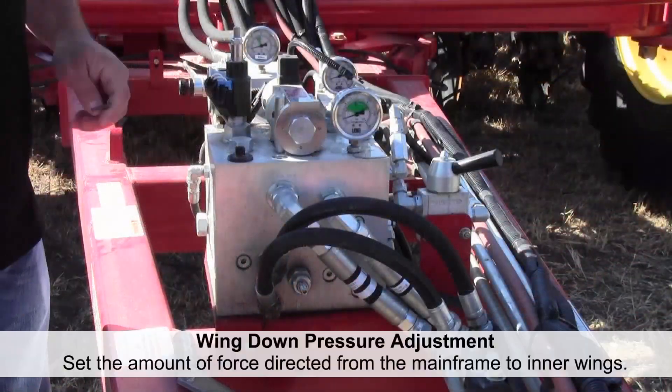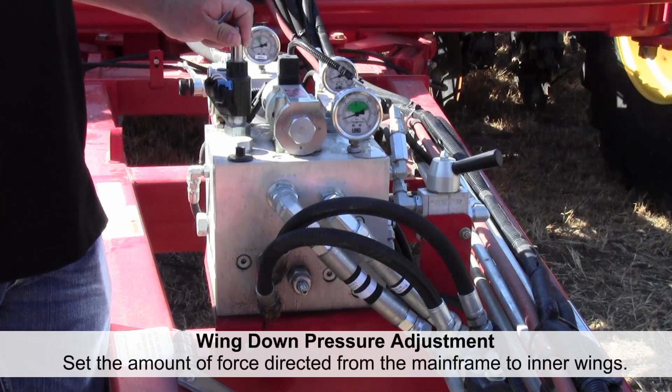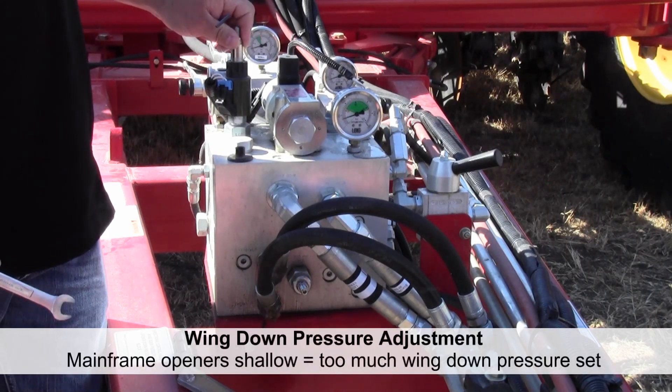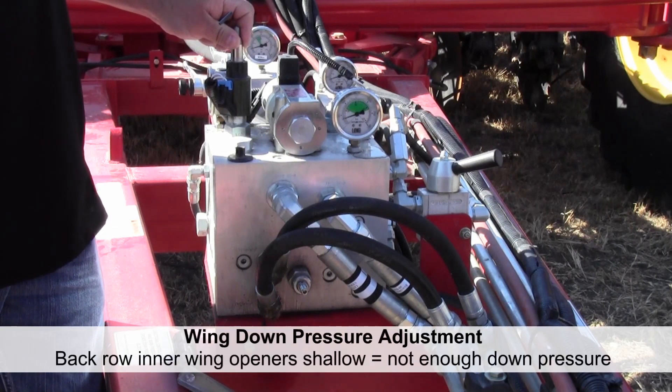If you find that your openers are not penetrating on the back side of the inner wings, or if you find that the mainframe section of your drill is lifting off the ground — the mainframe lifting off is from having too much inner wing down pressure; the openers not penetrating at the back of the frame is from not enough inner wing down pressure.